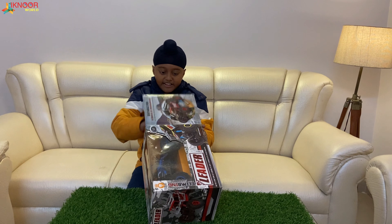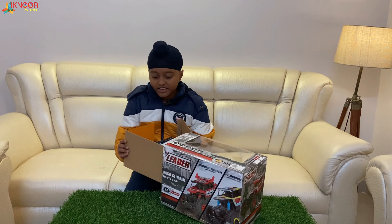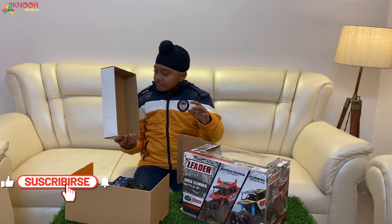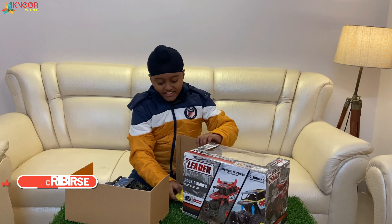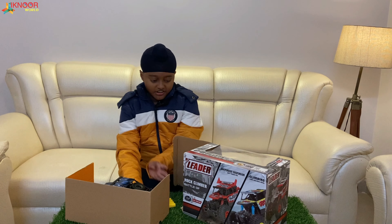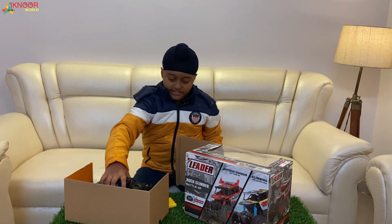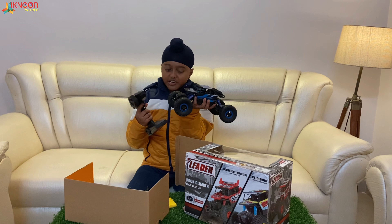Okay, it's open! So here is the car — where is it? There, there! One more box — empty box, put it there. Okay, so here is the battery, charger, and remote controller. It's weird.